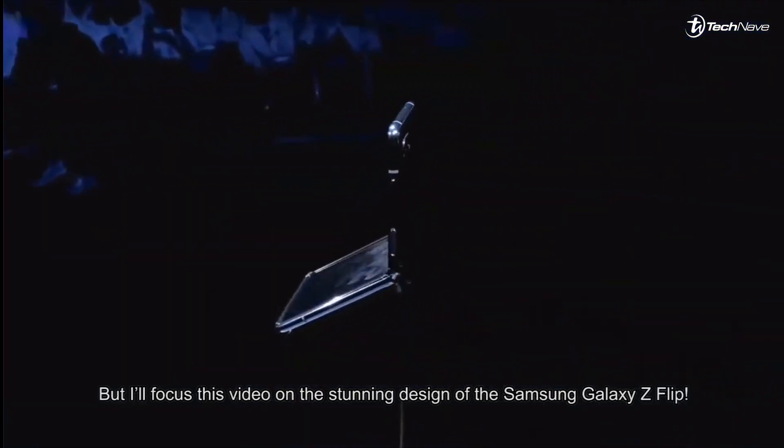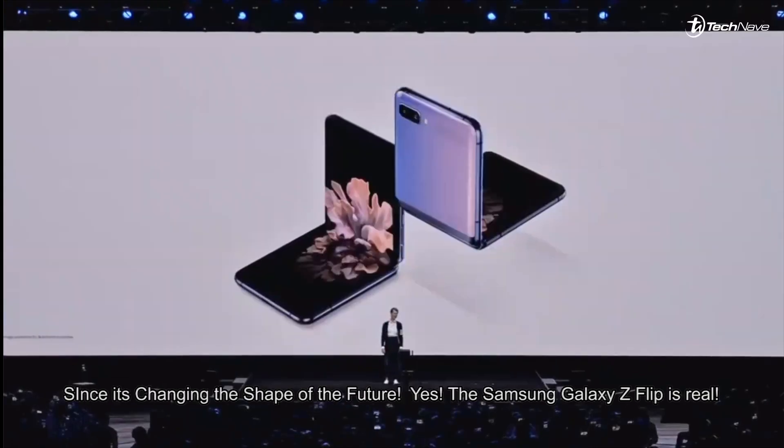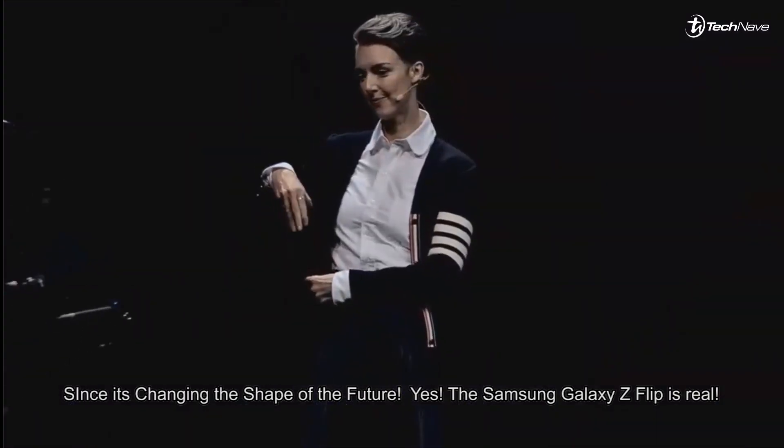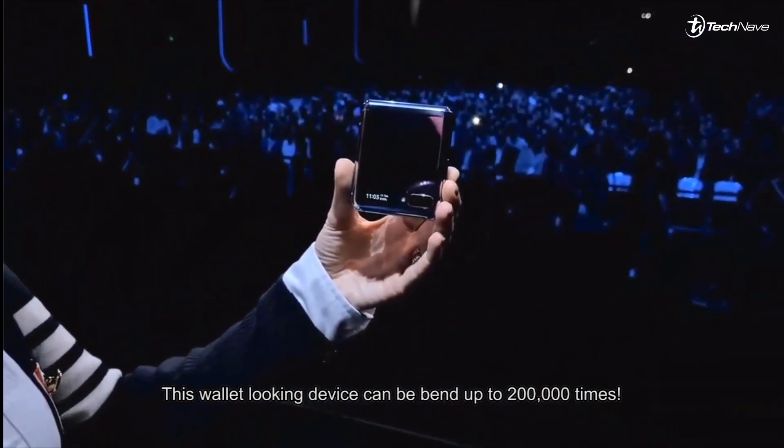I'll focus this video on the standout design of the Samsung Galaxy Z Flip, since it's changing the shape of the future. Yes, the Samsung Galaxy Z Flip is real — this wallet-looking device can be folded up to 200,000 times.